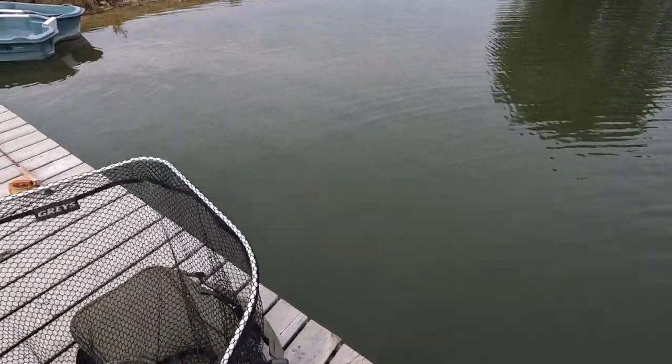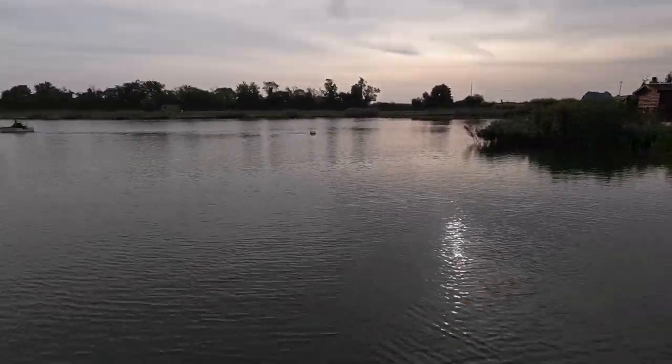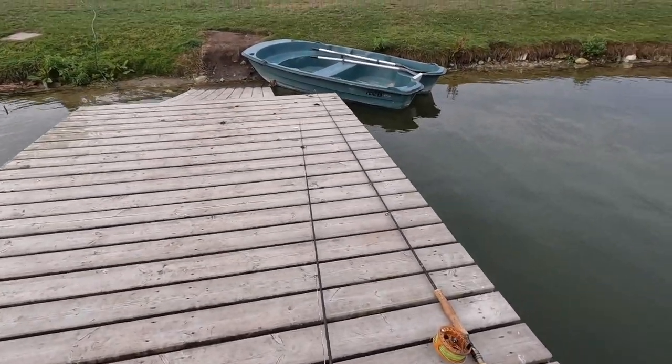Okay, morning folks. Here we are at Black Dyke. First day of the season. We've been waiting for this for ages.